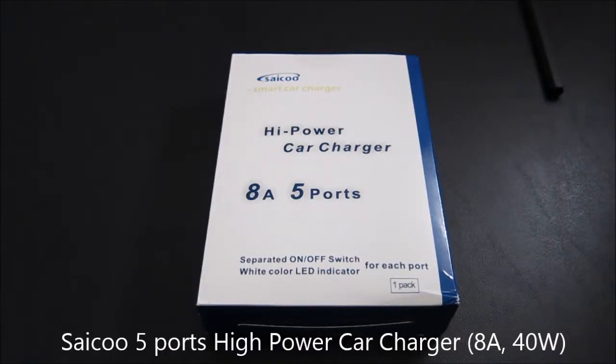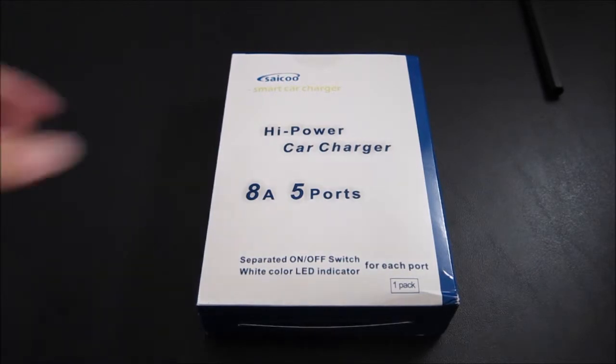Hi, this is a quick unboxing and review of the Cycle Smart Car Charger. It's a 5-port car charger.